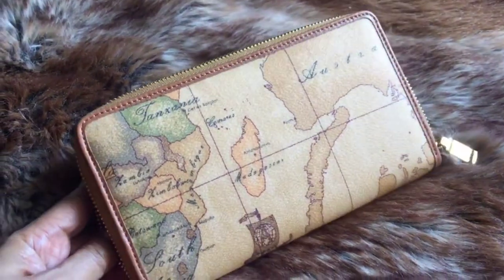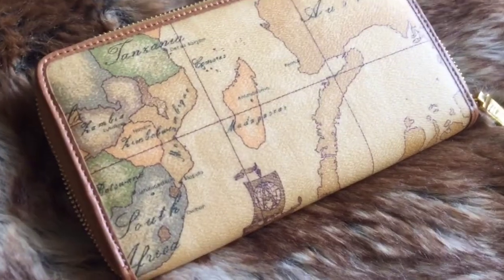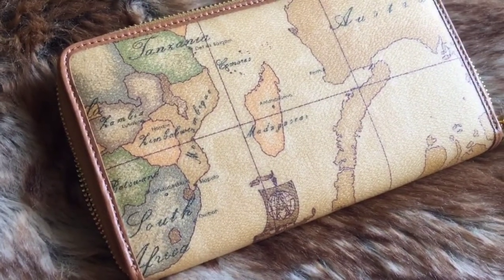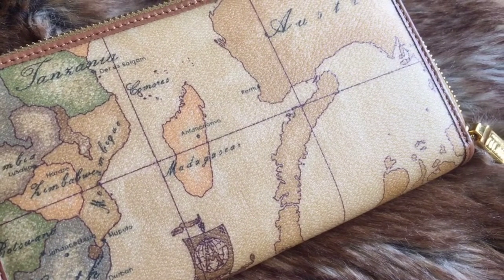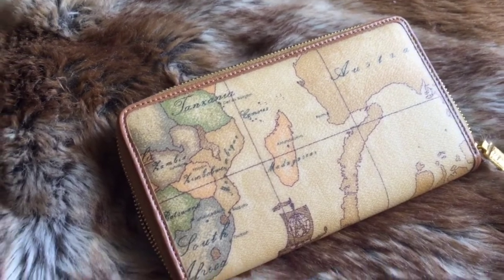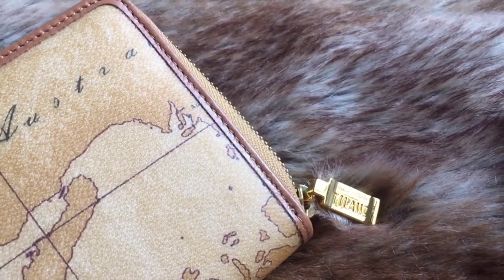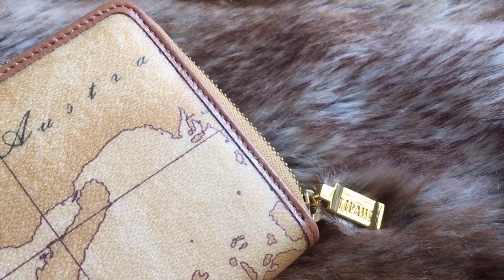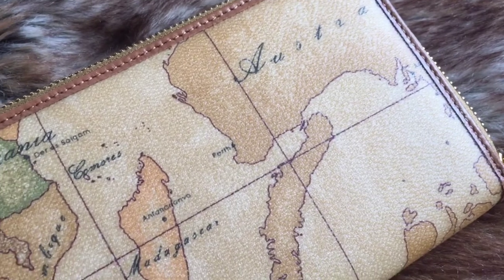The design wouldn't go out of style — that's the good thing about it. This is my kind of design: timeless, simple, and very elegant, especially with the gold hardware.